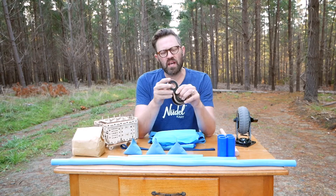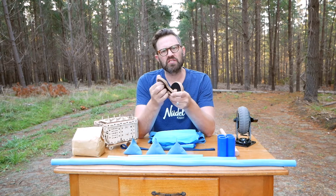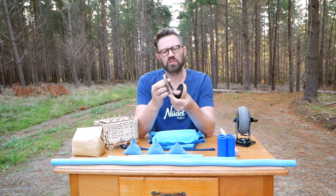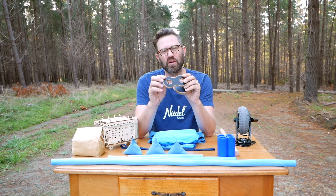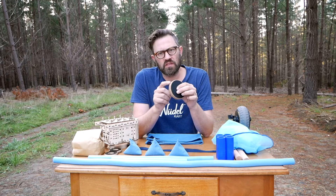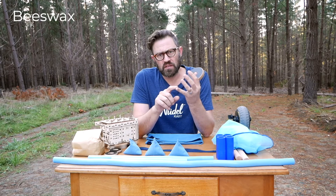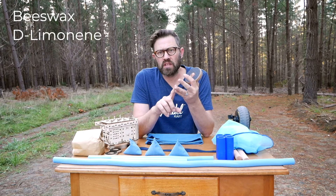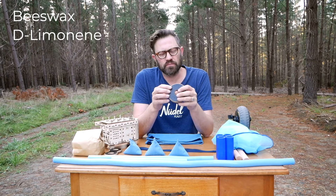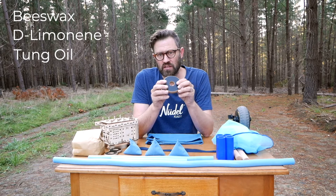We've sanded this down to a finish which is not a perfect polish — it still has a little texture to it, which I wanted to keep, and it was quite hard to negotiate how you tell people that you actually want it to feel like wood. The only things we've oiled this plywood with are beeswax, something called D-limonene which is the oil from oranges and lemons, and tung oil, which is a high grade furniture oil naturally extracted from a tree.